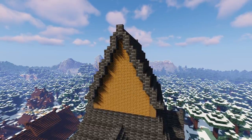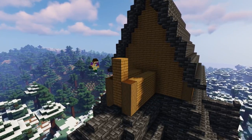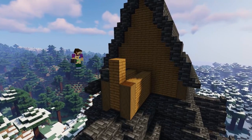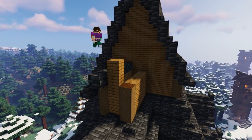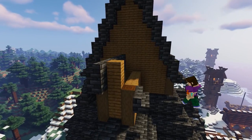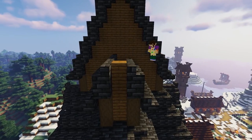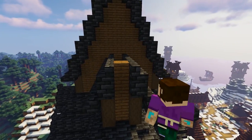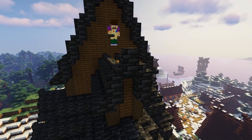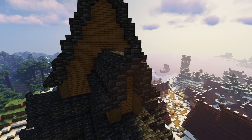If you're anything like me, double check that you've added those upside down stairs on the edges because I forgot. Back round to the rear of the church, we're going to add two blocks of spruce planks and simply repeat the roof building process we've just done but on a smaller scale.